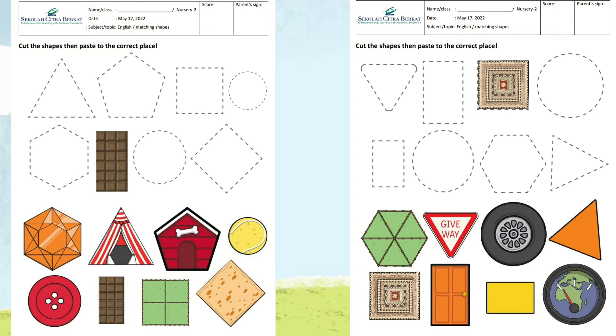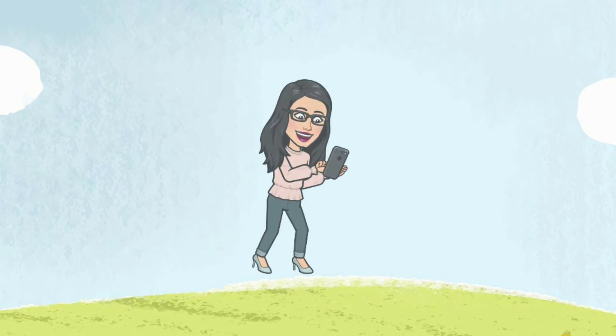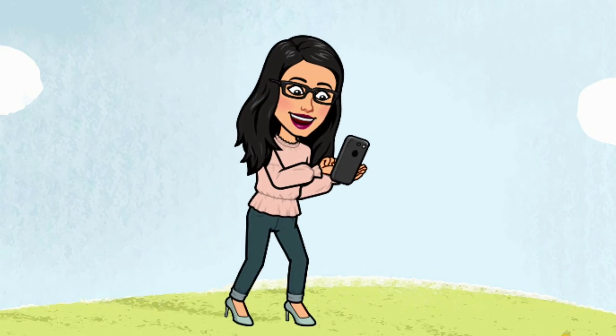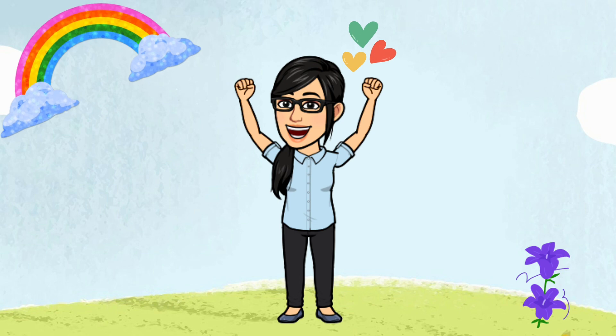Do this for all of the pictures and shapes. Very easy, right? Please take a photo of your worksheet clearly and closely, and then submit to Google Classroom. Thank you, and have a nice day!